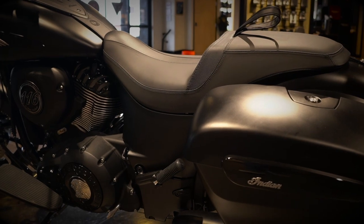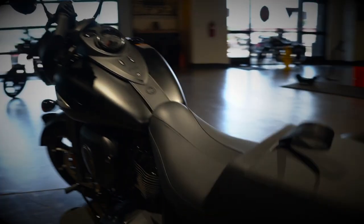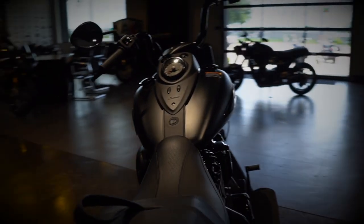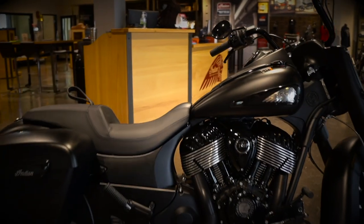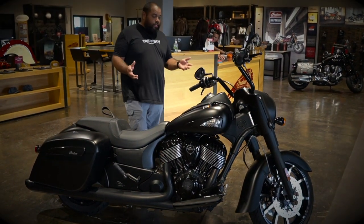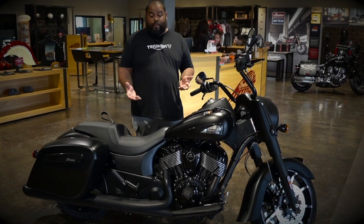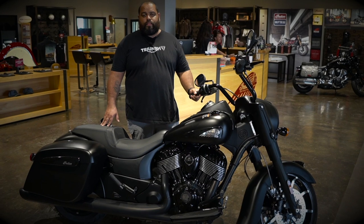One thing that Indian does amazingly well is the low seat height — it's got about a 26-inch seat height, so if you have a challenge with seat height, you definitely need to come in and throw your leg over it and get a feel for yourself. Awesome low center of gravity. You definitely need to check it out at Bell Cami Motor Works here in Temple.